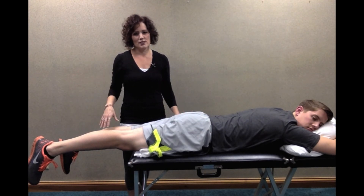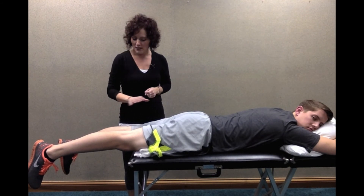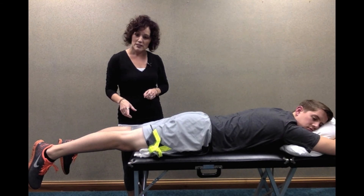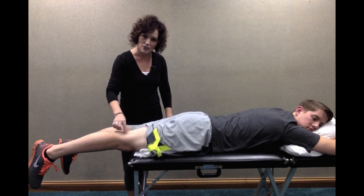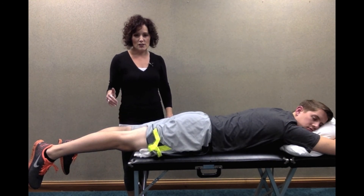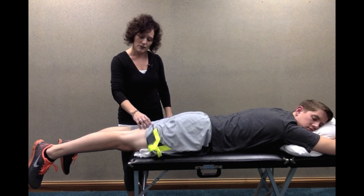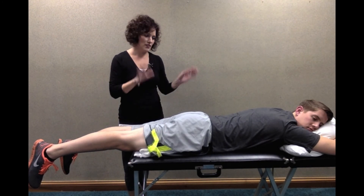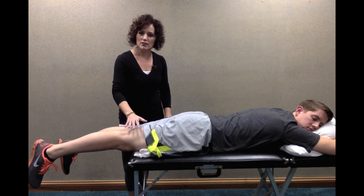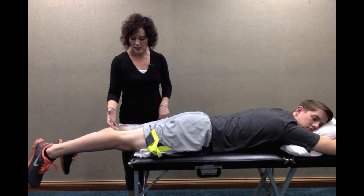We use this exercise a lot — we have our patients go home and do this quite often because it just works really well. All you're doing is letting gravity weight that leg down and pull it down. When you do this, you're going to feel quite a bit of stretch and discomfort in the back of that thigh and knee. Start with just a few minutes, because for a lot of you it's going to be a pretty intense stretch. Every couple of days, if you can tolerate staying in that position a little longer, increase your time up to eight to ten minutes until that knee is straight.